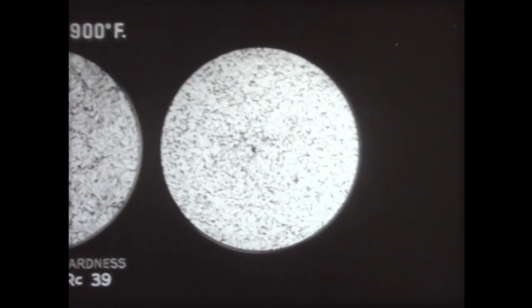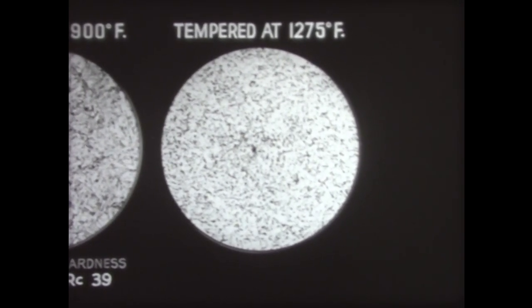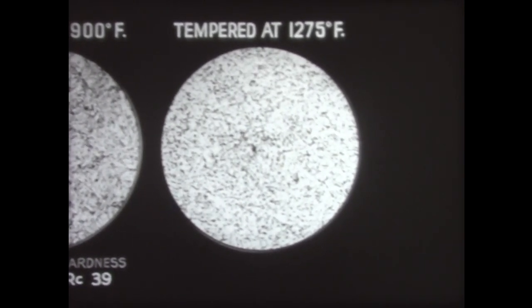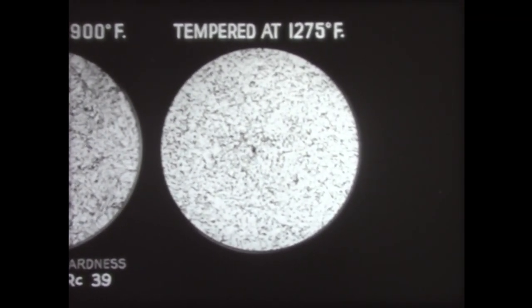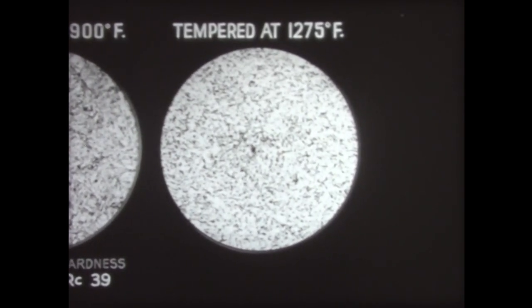This micrograph shows the steel after tempering at 1275 degrees, a heat closely approaching its lower critical temperature. A definite coalescence of the carbide particles has taken place, discernible where the black lines have broken up into dots. The steel is now very tough — its Charpy reading is 65. But it is quite soft; its Rockwell C is 20.